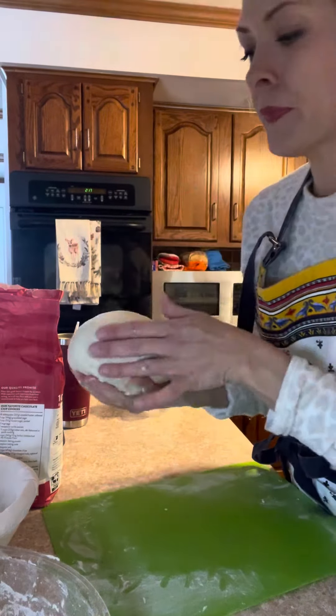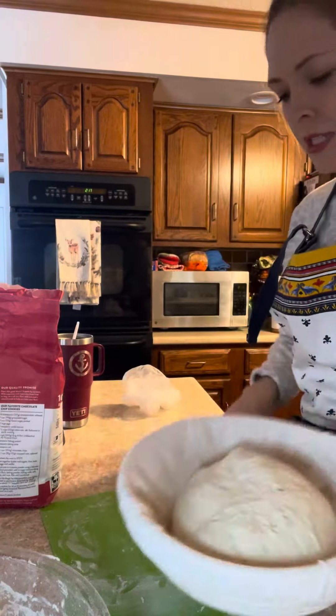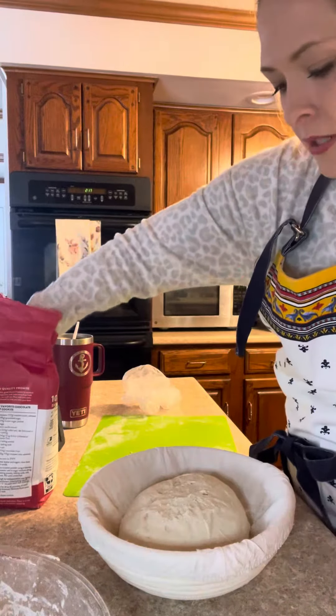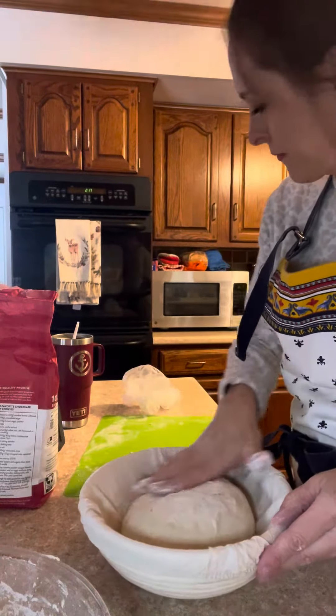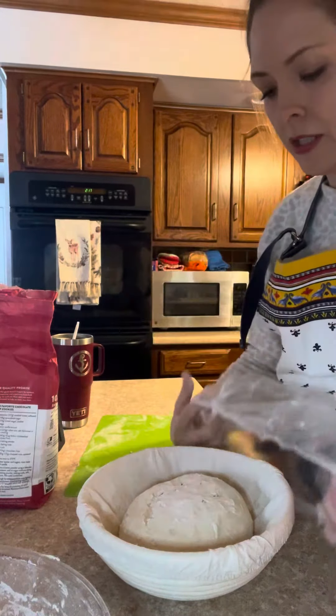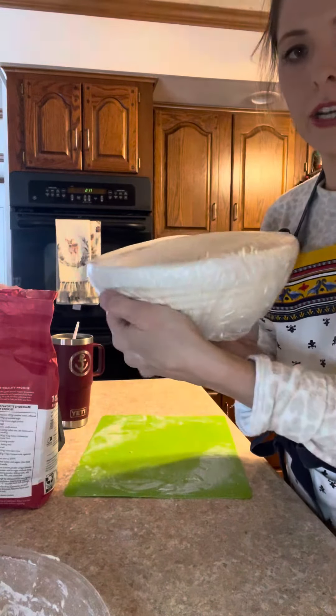There we go. I'm going to put the smooth side down in your basket, put a little bit of flour on top, and my favorite — using a disposable shower cap to cover it up for overnight.